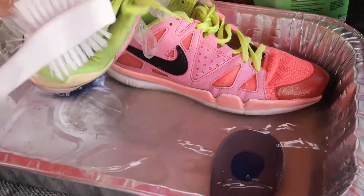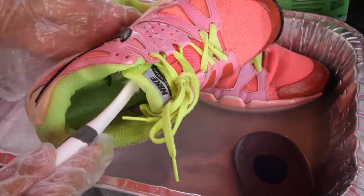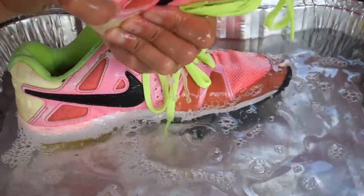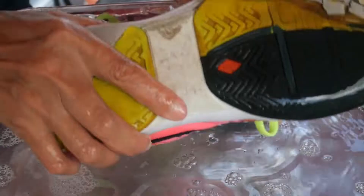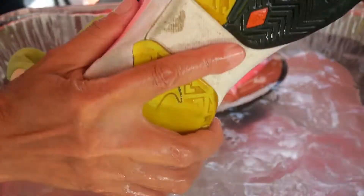Make sure you clean inside too — it gets very dirty inside. After cleaning your shoes, we're going to wash all the baking soda and detergent out.